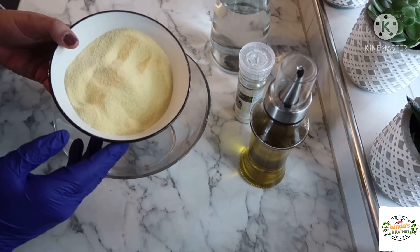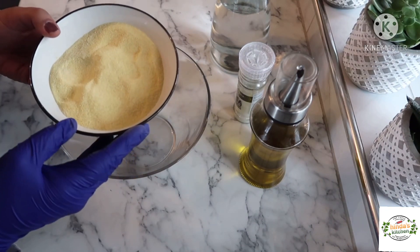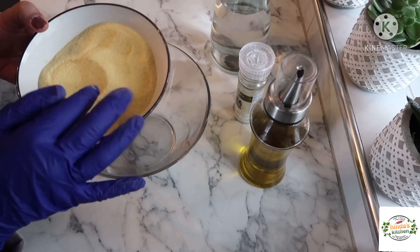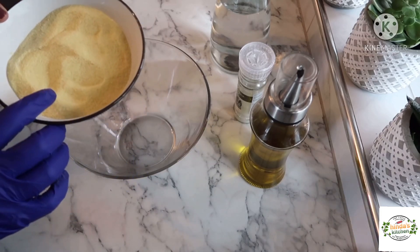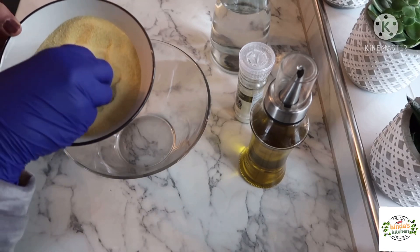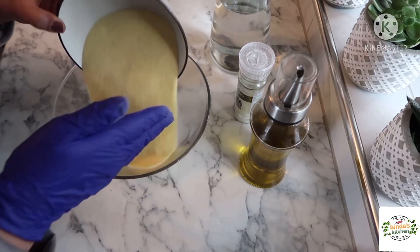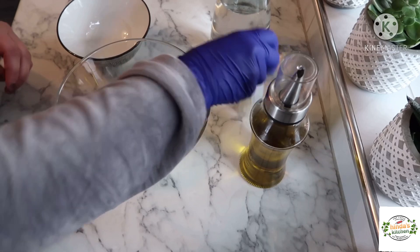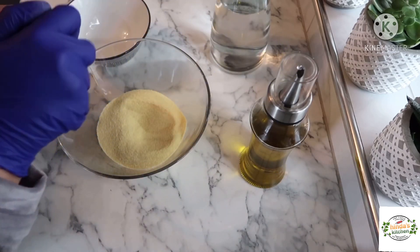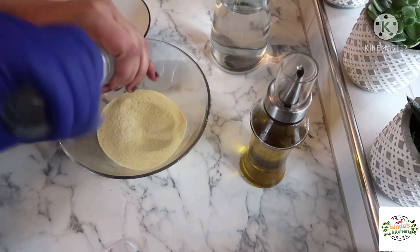For this bread we're going to use coarse semolina — just don't use fine semolina because it's not going to work. So exclusively coarse semolina. We'll need one cup and a half of semolina for this recipe. To this we're going to add a little bit of salt, to your taste — you can add less or more.